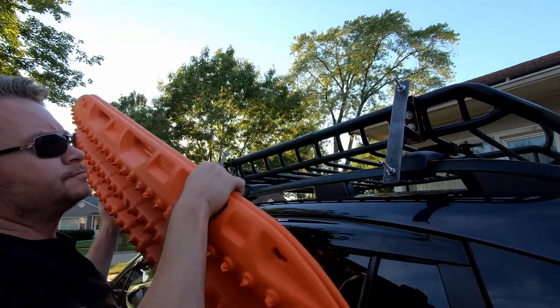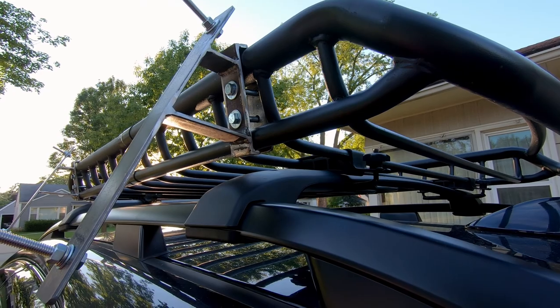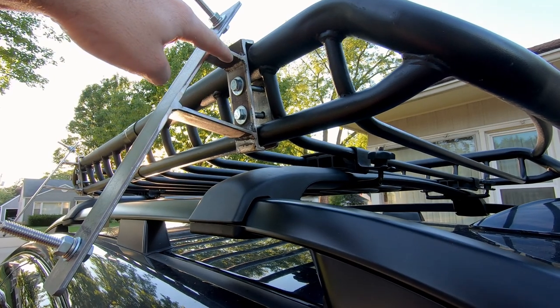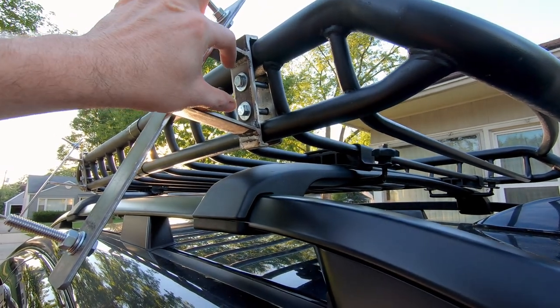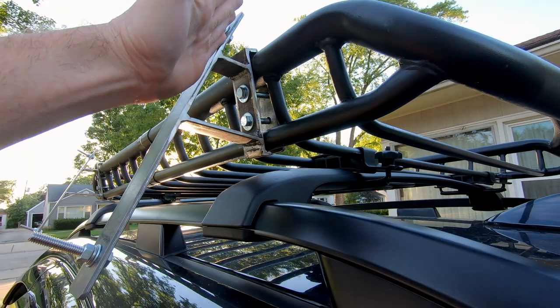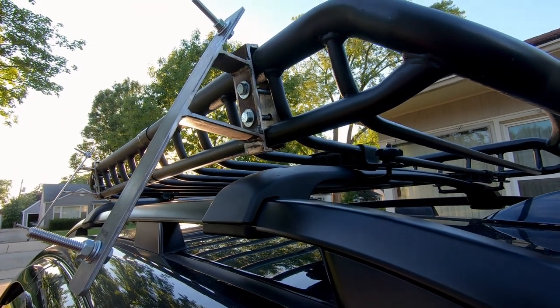And then you just take them right off. As you can see, the design is pretty simple. It's basically a C-shaped bracket that goes around the outside of the basket, and a plate on the inside to which bolts go through and sandwich the basket in between. And then there are a couple of standoffs, and then the main backer board for the Max Trax themselves.